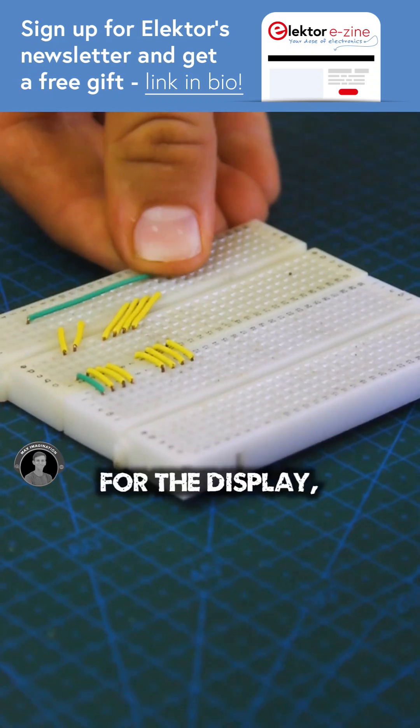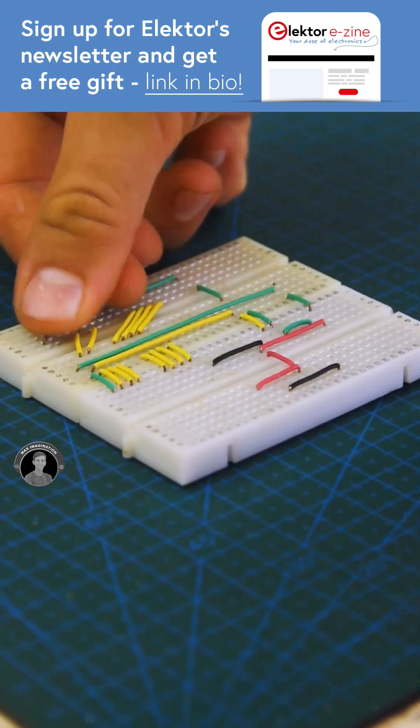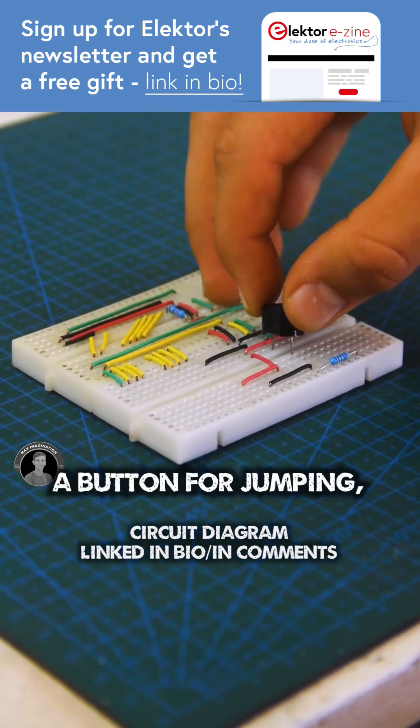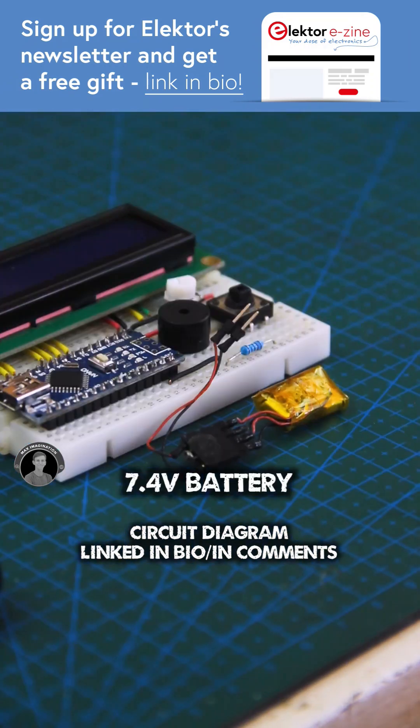We'll first snap in wires for the display, any inputs and outputs, and wires for power and ground. Passive components, a button for jumping, the Arduino Nano, a 16x2 LCD, and a tiny 7.4V battery.